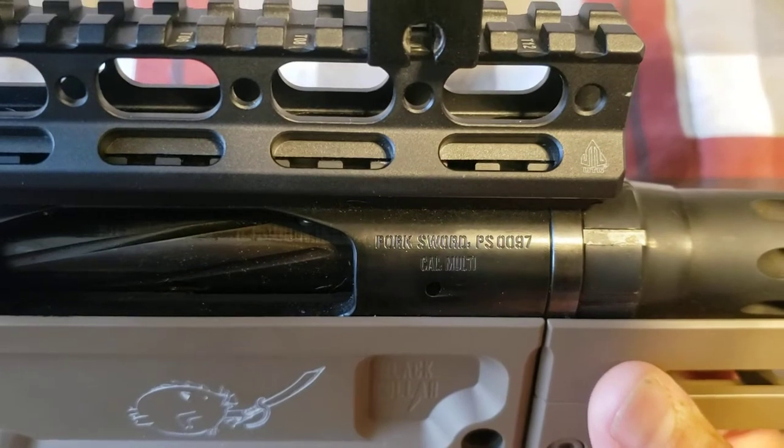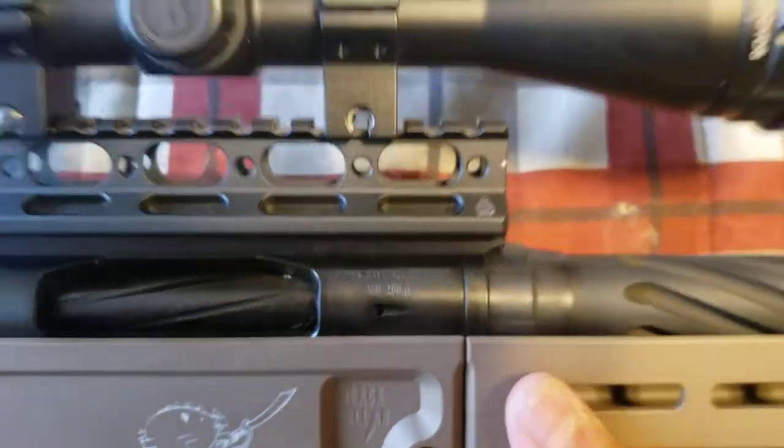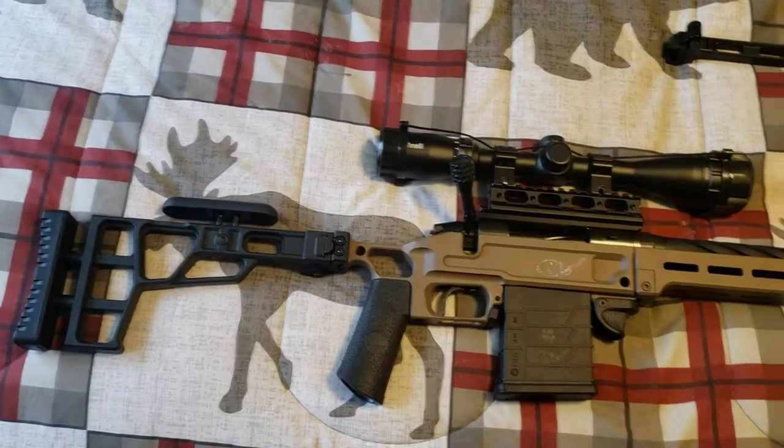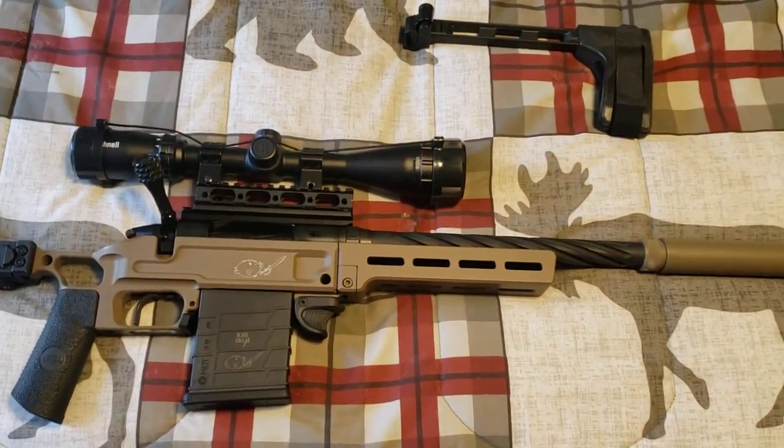Pork Sword PS0097 — this is actually stamped as one of the first 100 models made by Black Collar Arms.